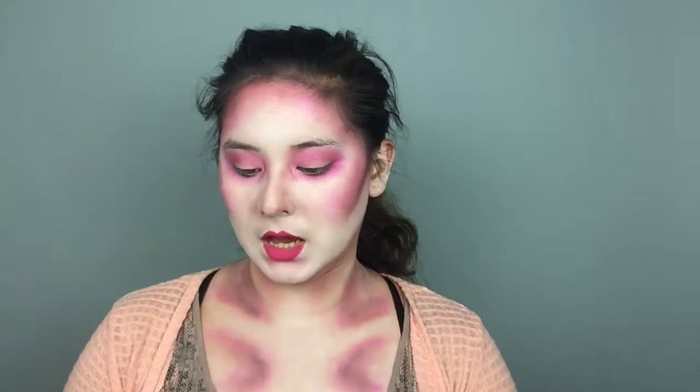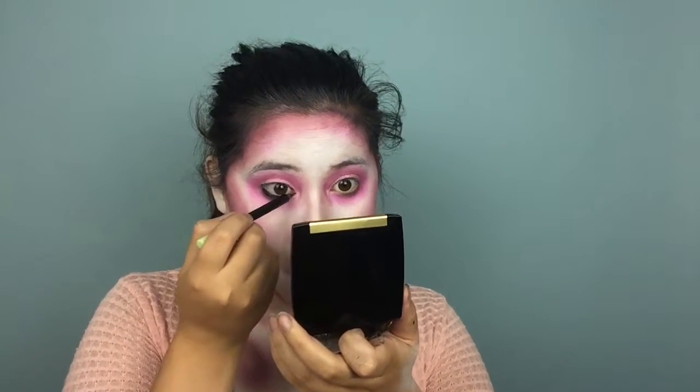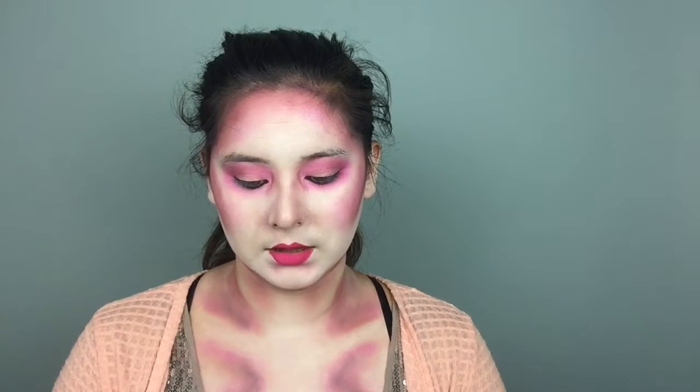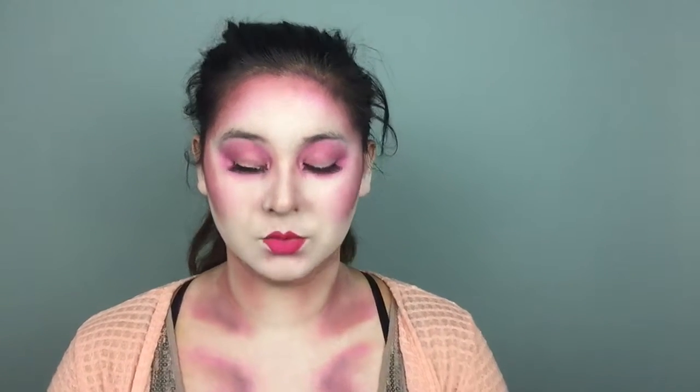Sticking with the pink theme again, I'm going in with my Pacifica Rose Flower Hydro Mist. Then I'm going to line my eyes with a black liner — this one is from Pixi. I'm going to glue on some lashes; these are just generic lashes I picked up from the store. Because this is a love potion, I thought I'd try a little bit lighter lashes. Next I'm just going to apply my trusty mascara — this is from Essence, the Lashes of the Day Super Volume Mascara.